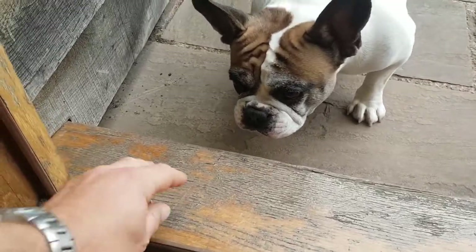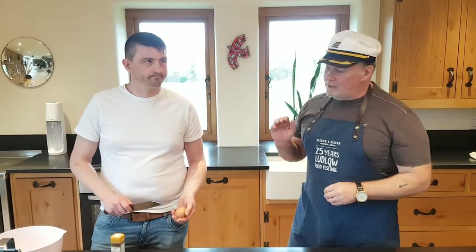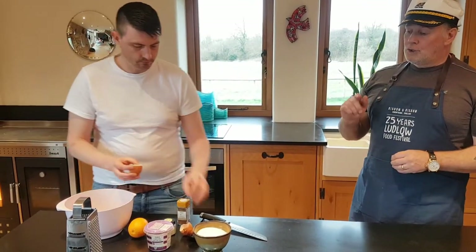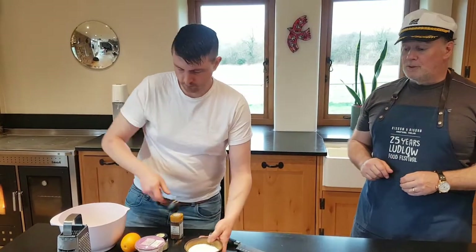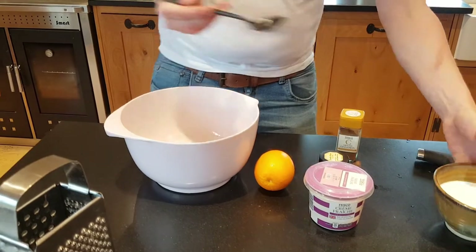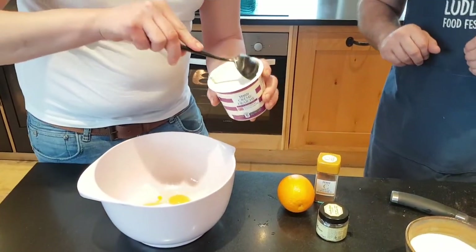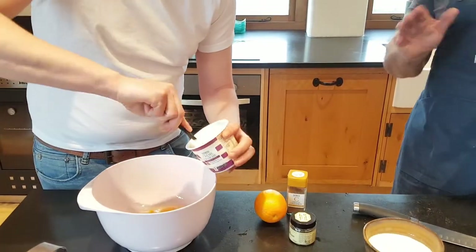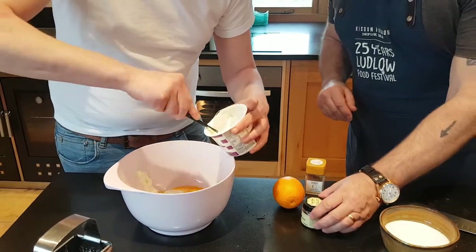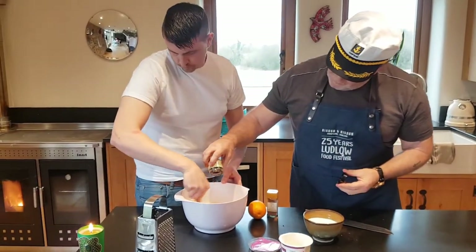Lulu's going to help us eat them as well. So that's in the oven for eight minutes. Chef is going to crack two eggs in a bowl, two and a half tablespoons of sugar, and just under 300 grams of crème fraîche — that's a 300 gram tub but I use just a little bit less. And a lovely vanilla paste — I pour in about a teaspoon full.